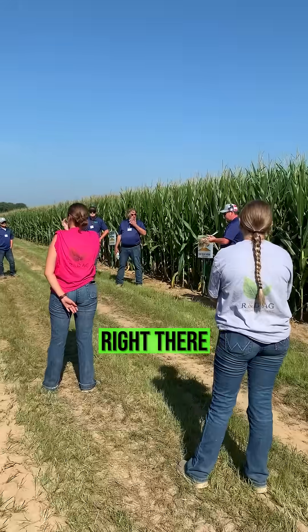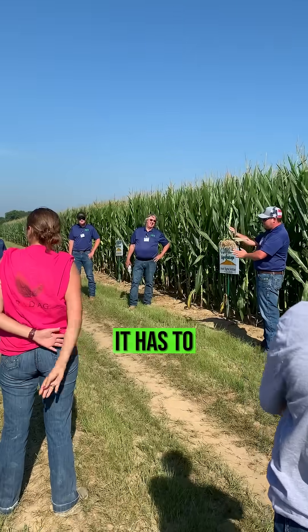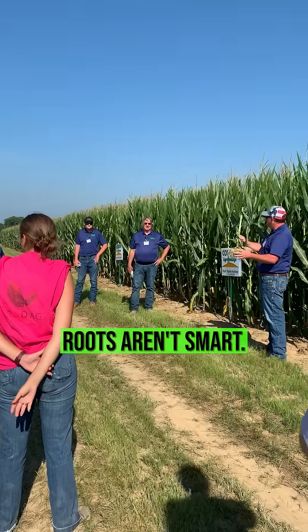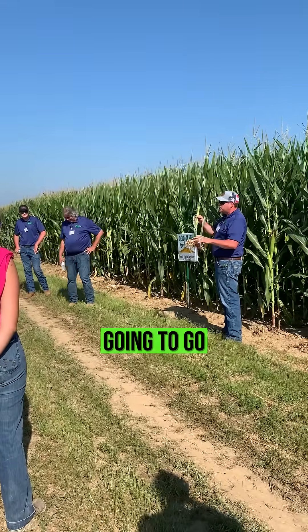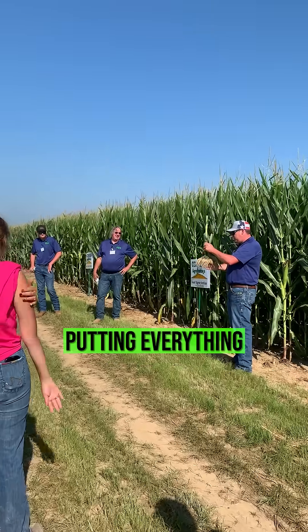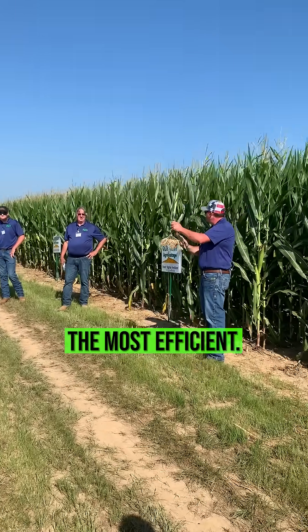You're putting that potassium right there next to the row, putting your starter in-furrow. This plant doesn't have a choice — it has to take it up. It can't go around it, it's going to grow into it. Roots aren't smart; we haven't found any with teeth. They're not going to seek it out, we've got to grow into it. So when we can band this stuff, putting everything right in the trench two-by-two, that's where we're going to be the most efficient.